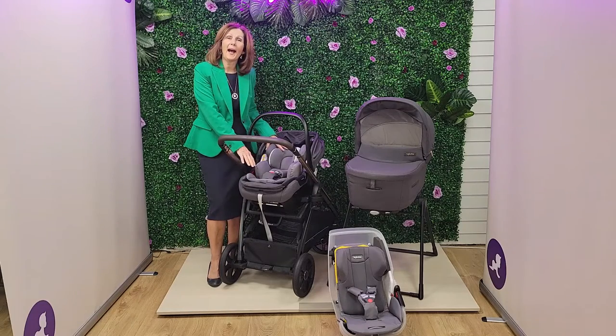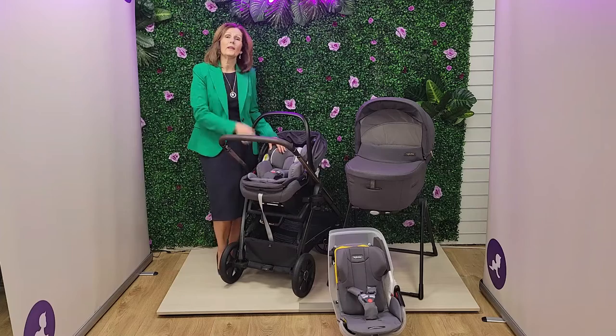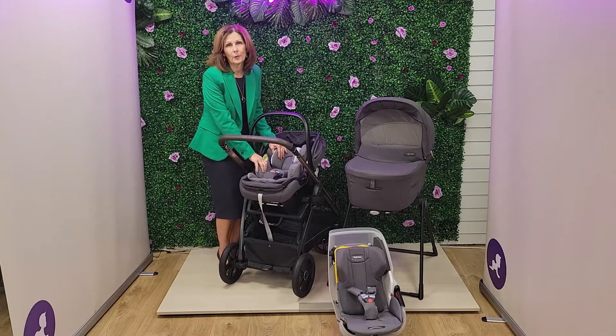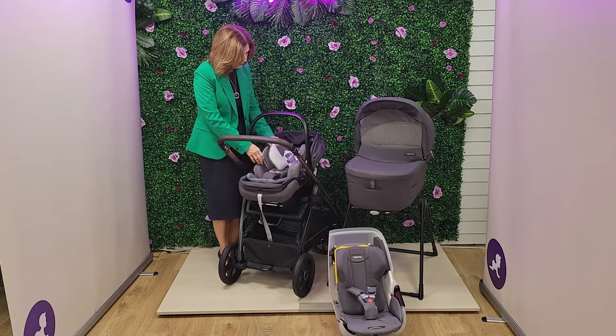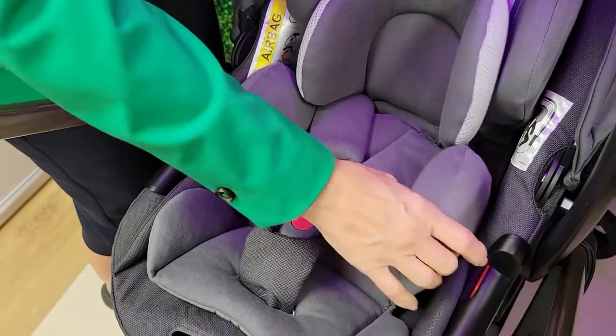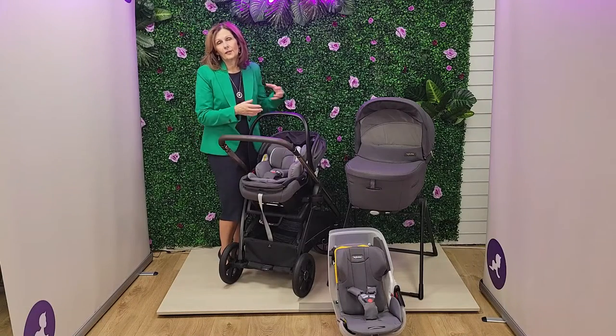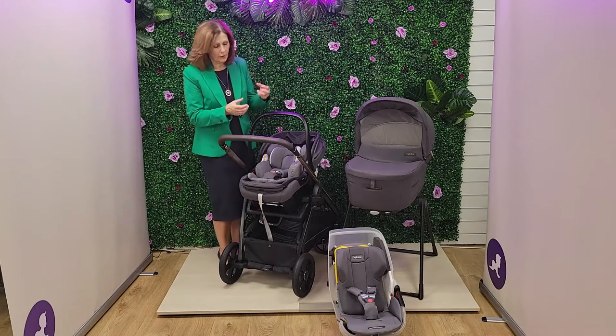And you can also see the positioning that we now have in terms of how we're keeping those airways open. It comes with these newborn inserts — fantastic newborn inserts. They are fully removable section by section as your baby grows, which is one of the things I really love about this as well. So as your baby grows, it allows you to adjust it so that it's always going to fit just right.